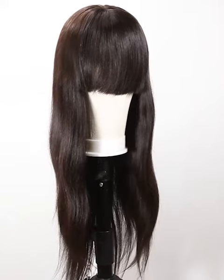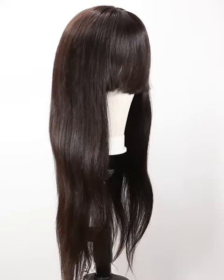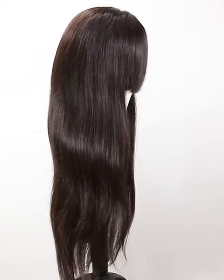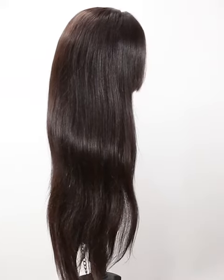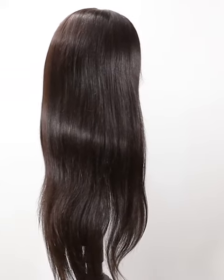Hi everyone, welcome to Nifa Wigs. Very glad to see you guys here today. We will introduce a new item for you — hope that you will love it. The item number is NFLW016. We use premium quality healthy Brazilian virgin hair.